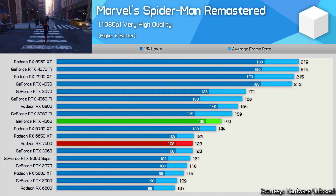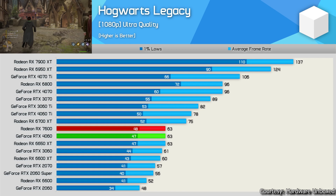Next game: Hogwarts Legacy at 1080p ultra quality preset. The RX 7600 and RTX 4060 perform neck and neck — near identical average fps and 1% lows. You won't notice any difference playing on either GPU. Ultra quality in this game is intensive; if you're buying either GPU, use the high preset as it looks just as good. The 4060 is only about 2 fps ahead of the RTX 3060 on average.